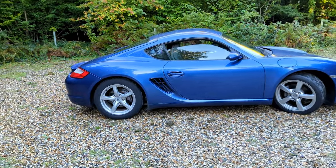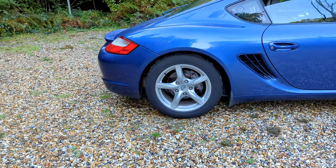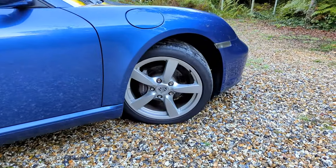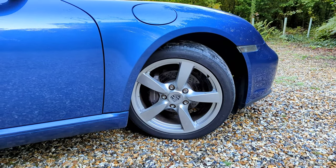This is in advance of tomorrow's autosolo. You can see here that what I've got on the back is a 17-inch wheel on the back, but the 18-inch Cayman S wheel on the front.